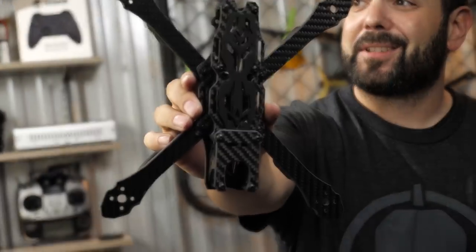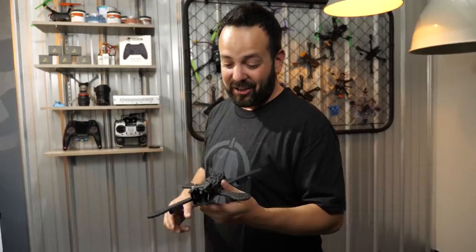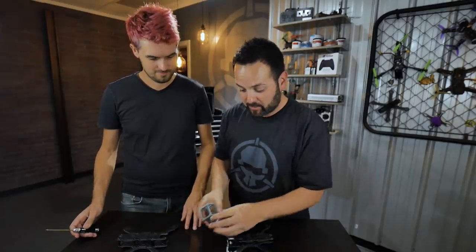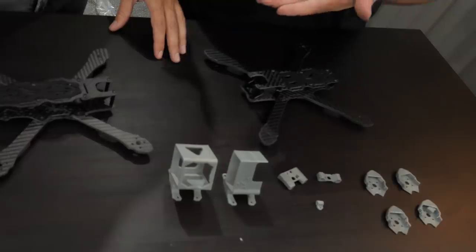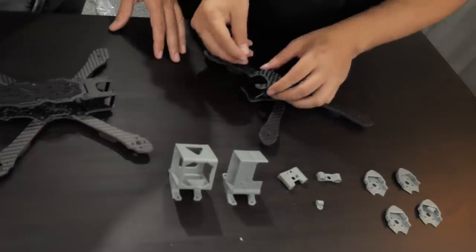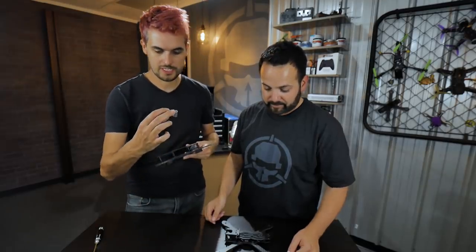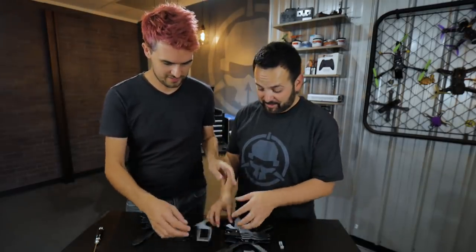There's your Rotor Riot Flow slammed edition! So that's it - we put together the Rotor Riot Flow slammed edition. Now let me show you the available 3D printed parts. Here's the full selection of prints we're going to offer: GoPro mounts for either a Session or a Hero, antenna mounts - the taller one is for the regular edition, the short one is for the slammed edition, clearly labeled on the store. And there are micro cam mounts - if you're a micro cam user, that slides right over the front standoff.